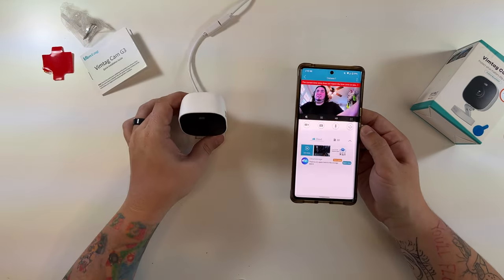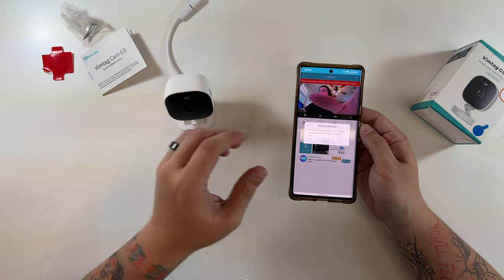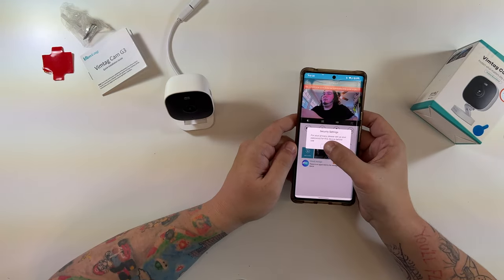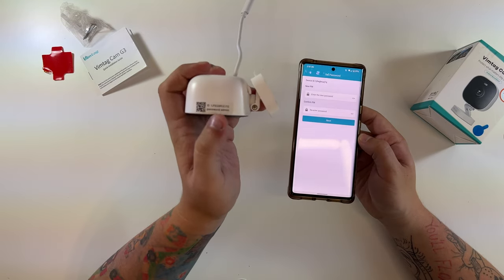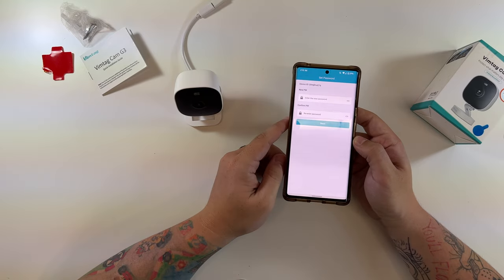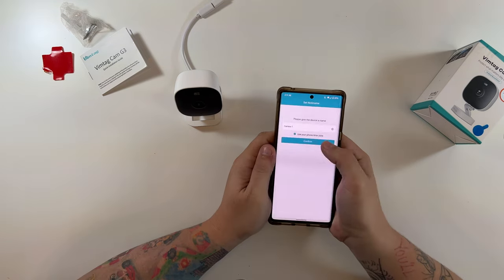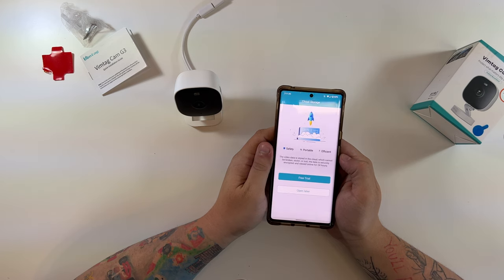We'll call it 'Camera One' — and there's our camera feed. Wow, look at that picture — very nice colors. There's a security settings prompt asking me to set up a device password before use. The original default admin password is shown on the side of the device, and it wants me to set a new one, which is good practice.